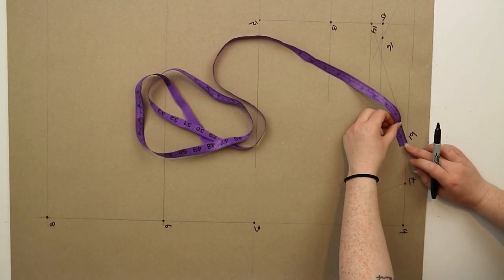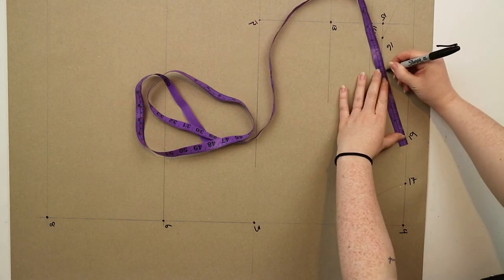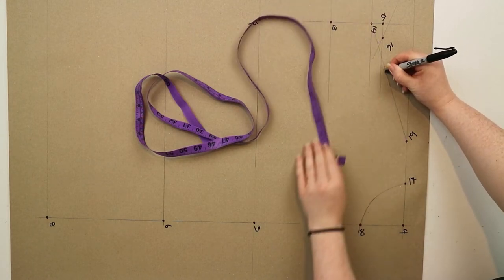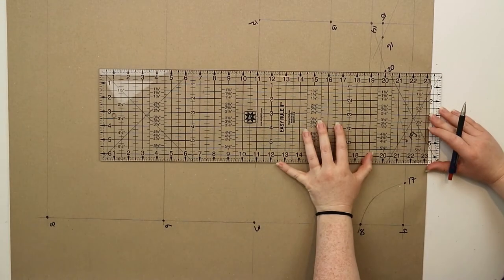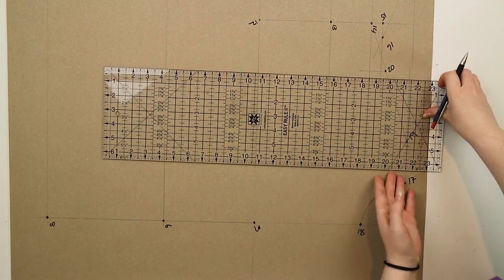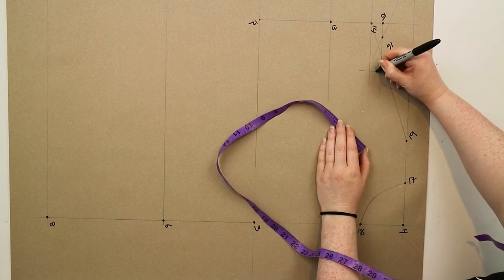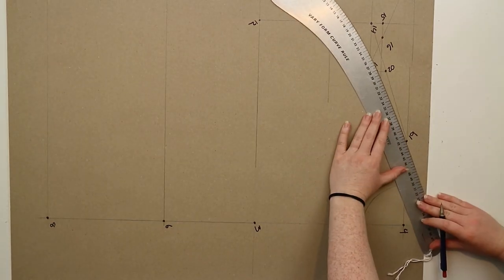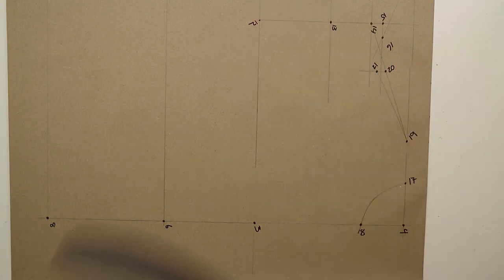At nineteen you're going to measure down this line the same distance from nine to sixteen minus one centimeter and mark this point as twenty. Square down a small line from twenty and measure down 1.5 centimeters, marking this point as twenty-one. Join points nineteen and twenty-one together with a slight curve and this is going to create your front shoulder line.